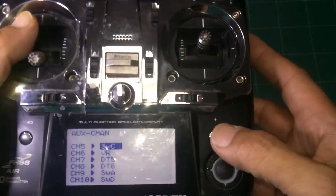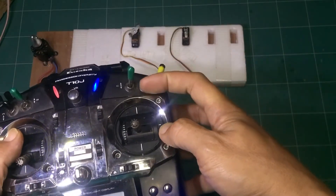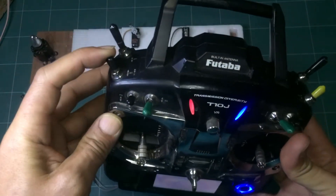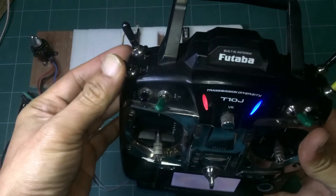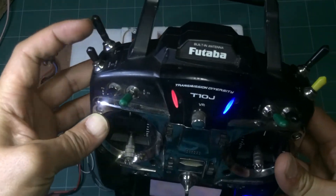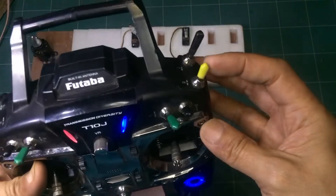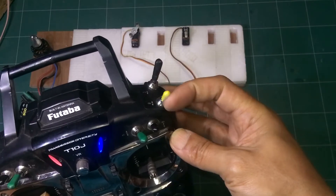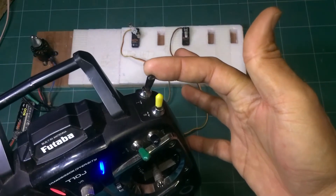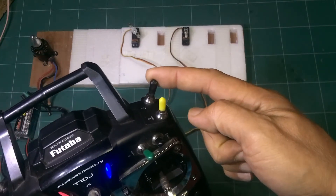Next is Switch F. Assign to Switch F by pressing the plus button. Switch F is a momentary switch — when you press it, it activates, and when you release it, it springs back automatically to 0%. That means this switch is 100% working.